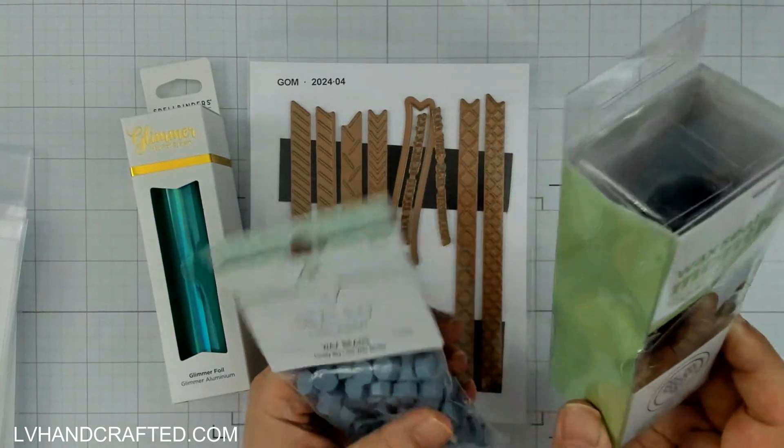I also get the clear stamp and it has coordinating dies to go with it. This one has a lot of sentiments, which I think is going to be great — I'm sure it'll feature on a lot of my cards. I love this 'handmade' with the scissors image — kind of antique-y scissors — and that one has a coordinating die. There's the word 'happy,' the word 'hi,' and the heart also has a coordinating die. There's also 'stitched just for you,' which is another great one to go with any stitching dies.